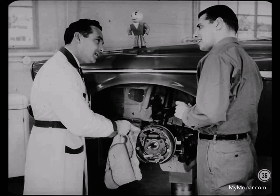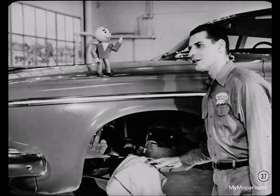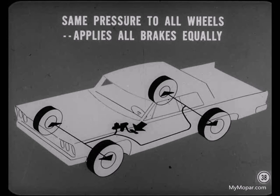Just a minute — I still have a question that might be related to automatic adjusters. Is it true that brake shoes that are out of adjustment can cause brake pull? No, sir. Within reasonable limits, unequal shoe clearance does not cause brake pull. The hydraulic system supplies the same pressure to all wheels. This pressure takes up all the shoe clearance and then applies all brakes equally.